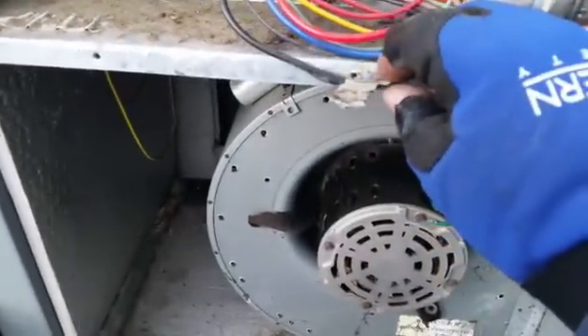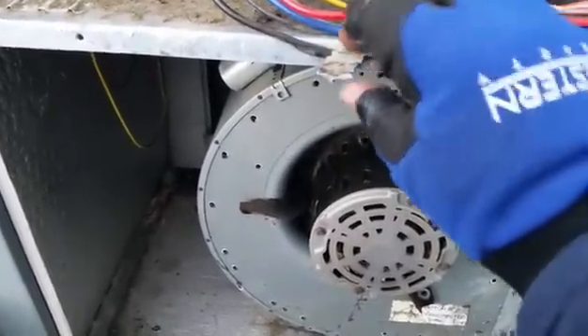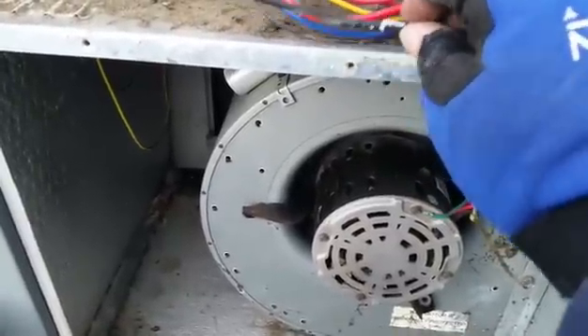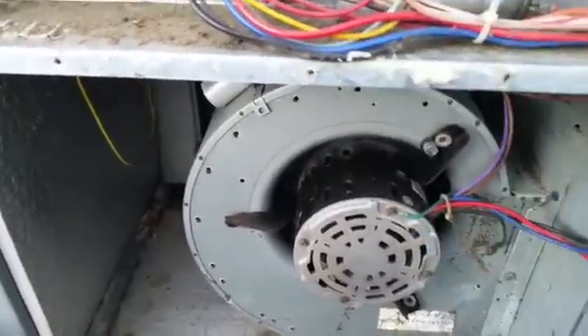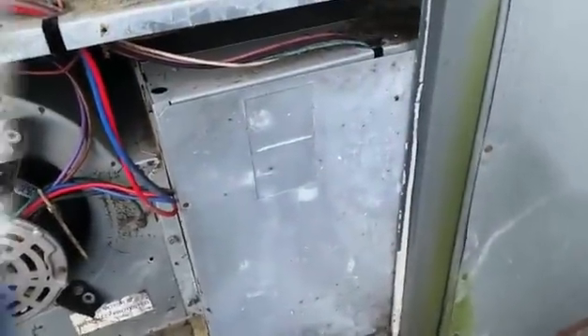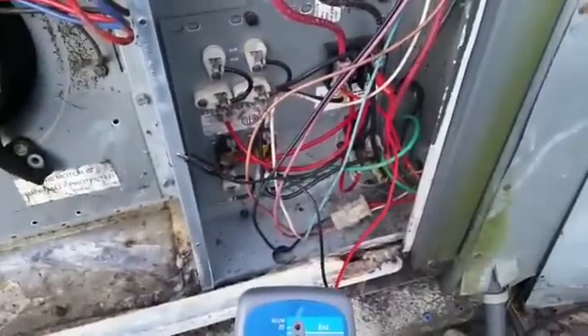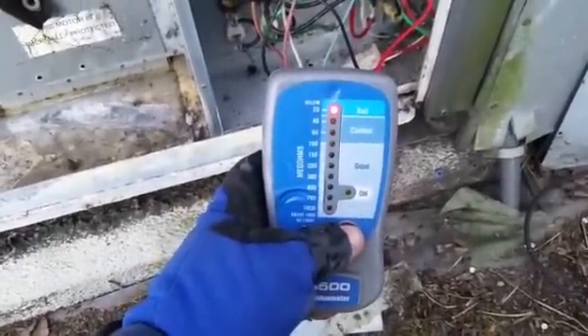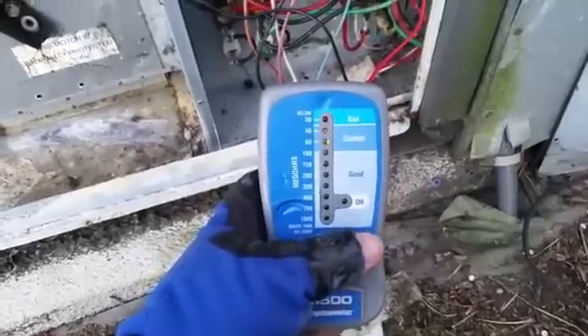The technician who came to service it after me had evidently sandwiched the wire in the blower door — definitely not good. We're going to open up the heater box and see what's going on. Our leads are hooked up to the heat kit itself, and the wiring from the panel is still in place. It doesn't look good.